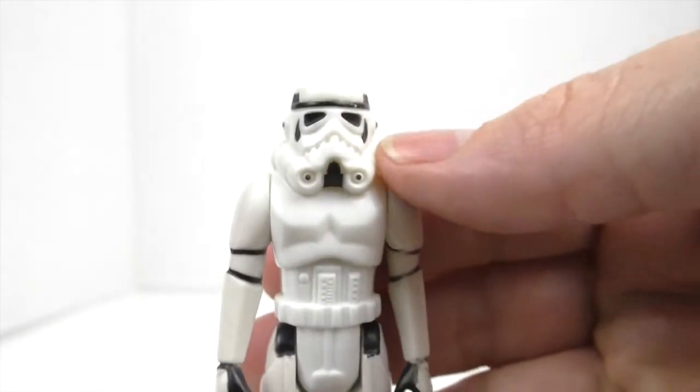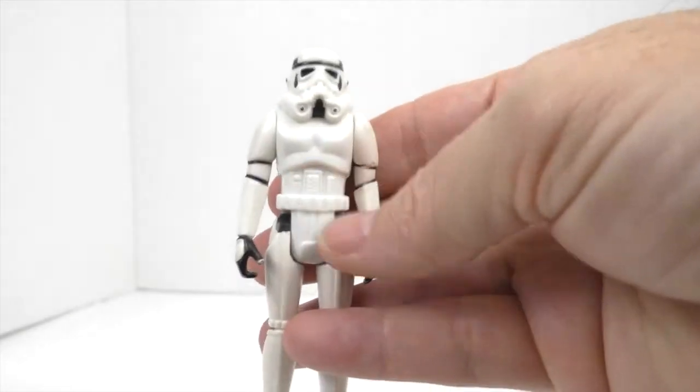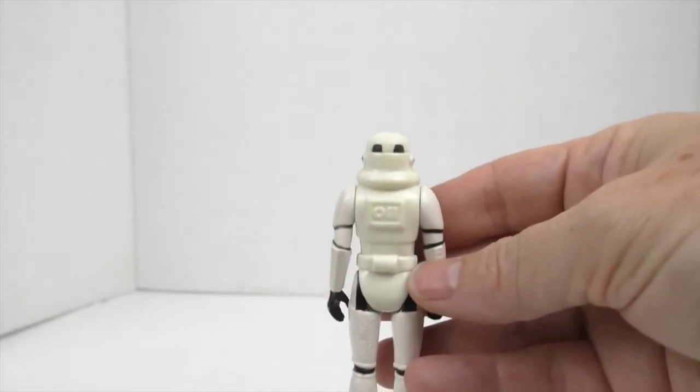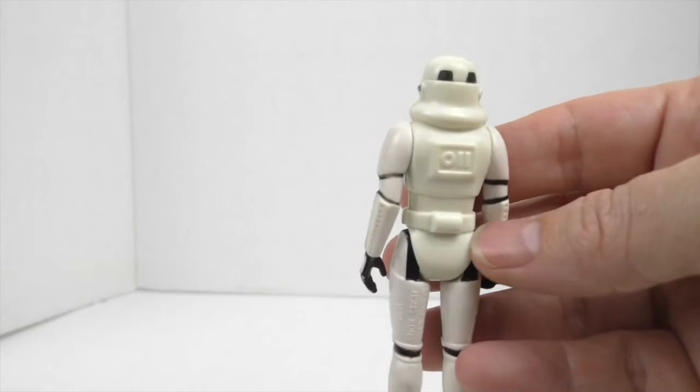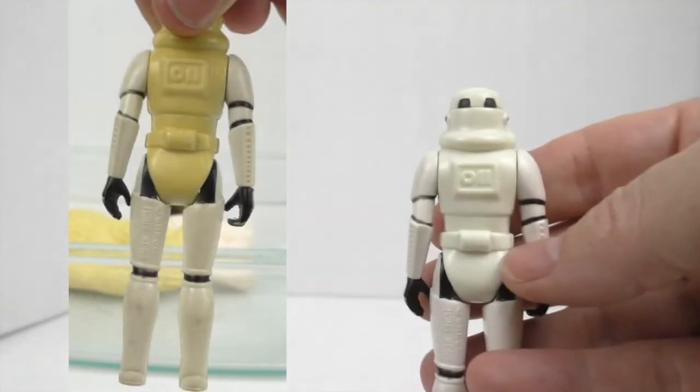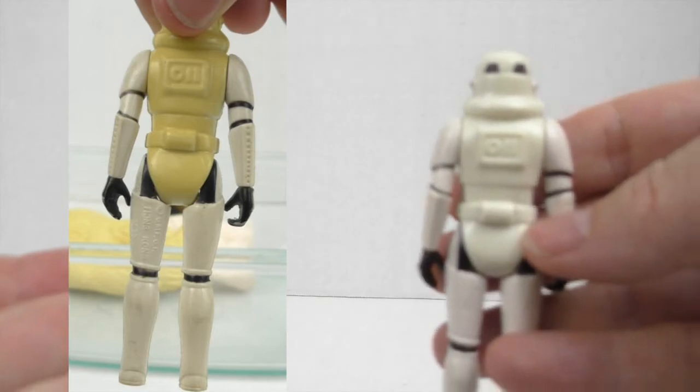And the last Stormtrooper. This one was really yellow on the back. Let's look at it now. Not too bad, still slight tinted yellow, but way better than the way it looked before, that's for sure.